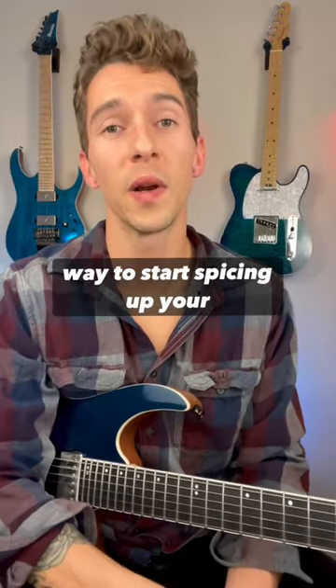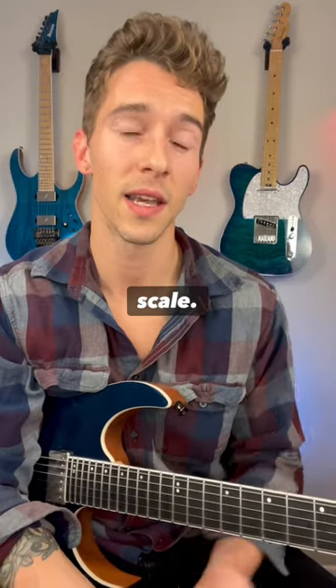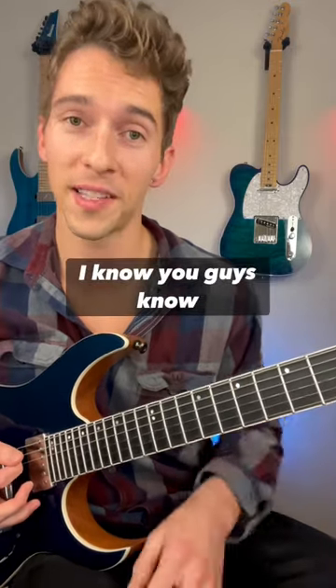Here's a cool and really easy way to start spicing up your minor pentatonic licks with the use of the Mixolydian pentatonic scale. For this example, I'm going to be using the A minor pentatonic scale, which is in the fifth position or fifth fret — this one right here. I know you guys know this.